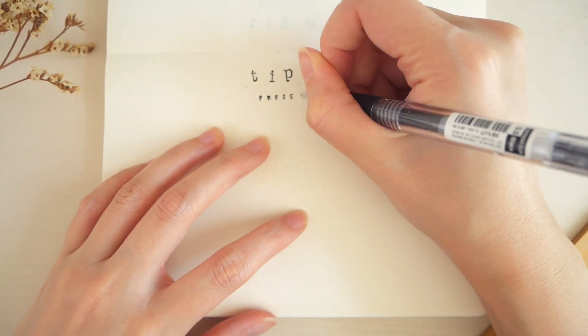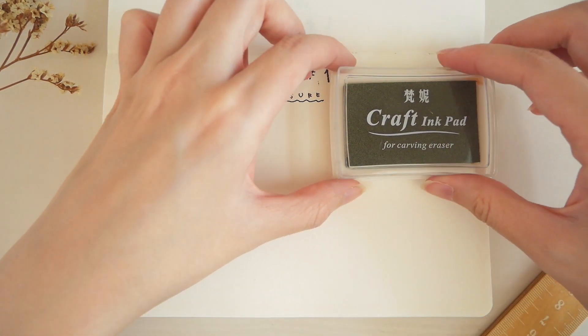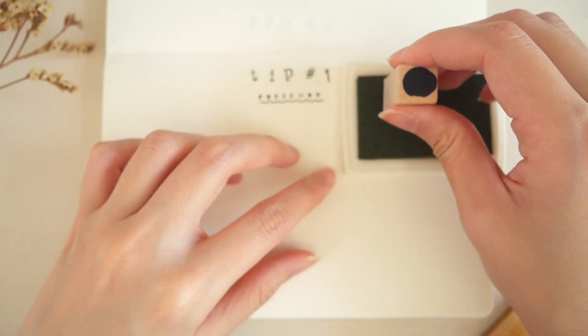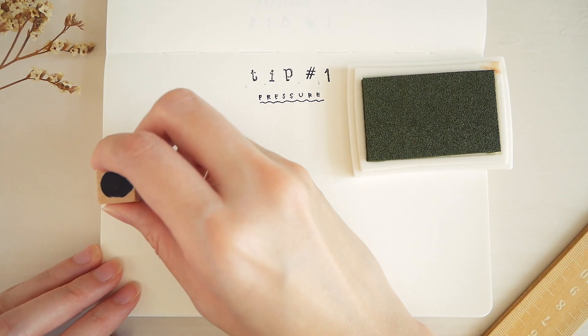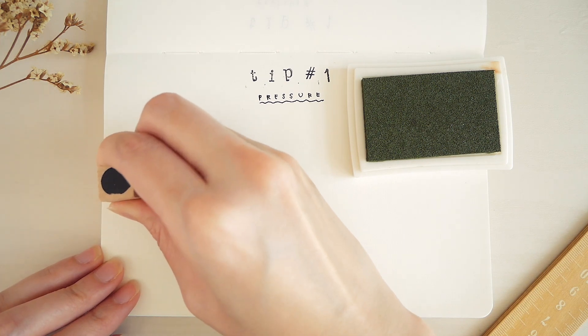Tip number one: using the right amount of pressure. This sounds like a no-brainer, but using the right amount of force really helps to get the perfect stamp results. Smaller stamps don't require a lot of pressure, so a slight tap would give a clear print.